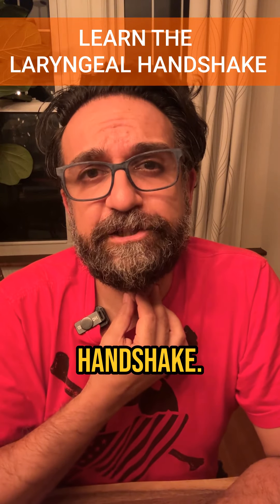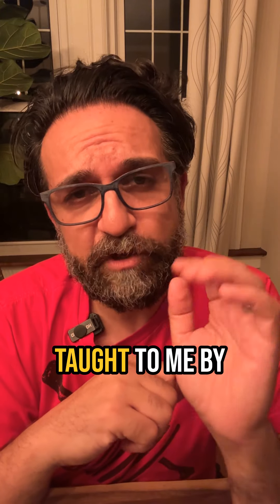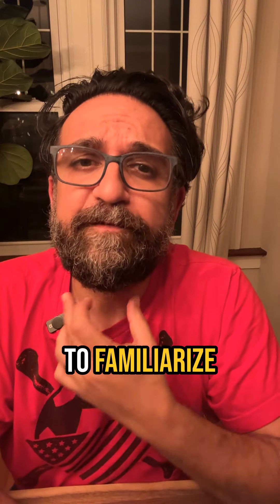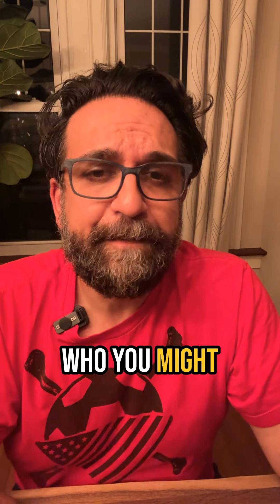Everyone should know how to do the laryngeal handshake. Welcome back to day 12 of Crit Bits, and today we're talking about a concept taught to me by airway guru Dr. Rich Levitan. If you know, you know. This is a concept to familiarize yourself with the airway anatomy of a patient who you might be considering to intubate.